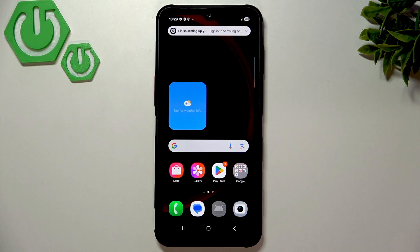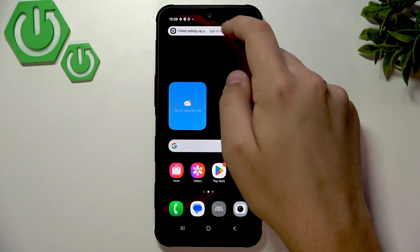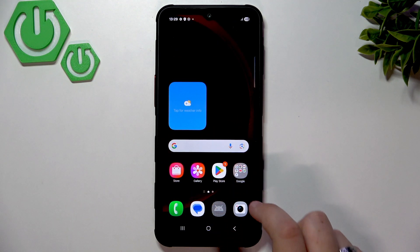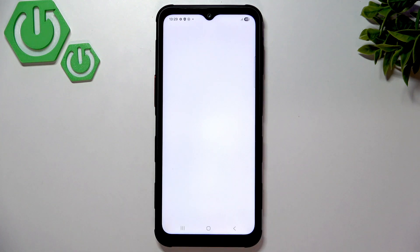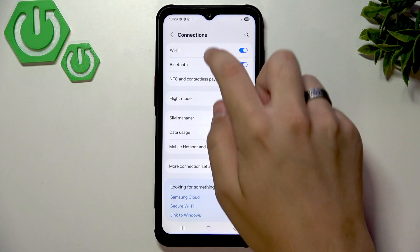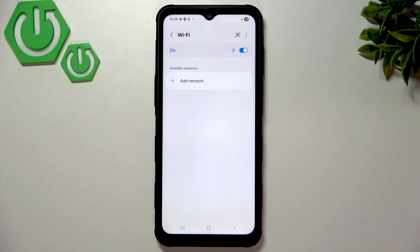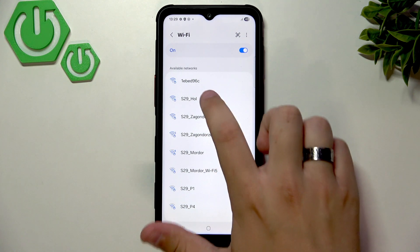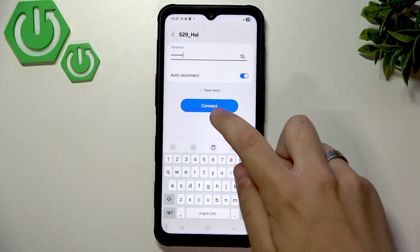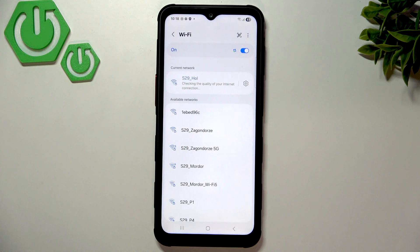The first thing we want to do is connect to the Wi-Fi. Go to Settings, then Connections, and in the Wi-Fi section click on it. Here we'll have an option to add a network. I'll connect to mine — I'll be back once I enter the password. Now let's click Connect after entering the password.